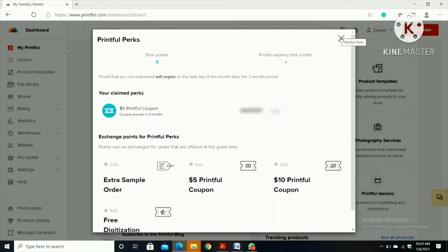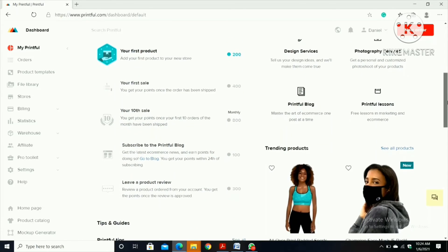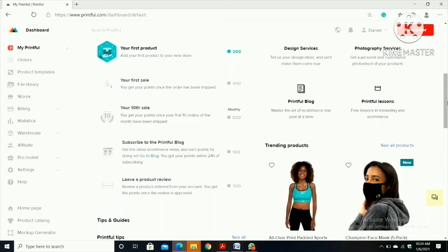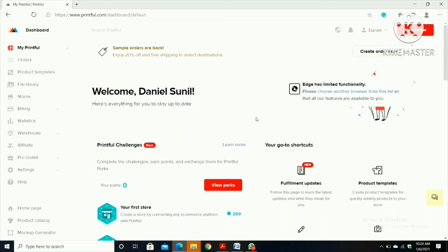There are many ways to earn points: your first sale gives 400 points, your 10th sale gives a monthly 800 points, subscribing to the Printful blog gives 100 points, and leaving a product review gives 300 points. It's a good site. If you want to buy anything you can click and on the first page it will show whether you want to sell or buy products.